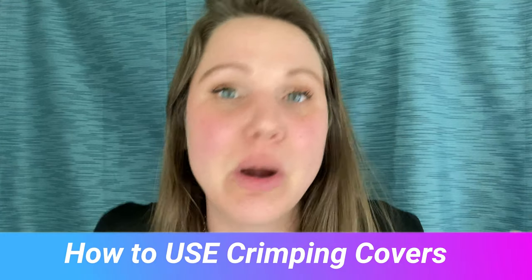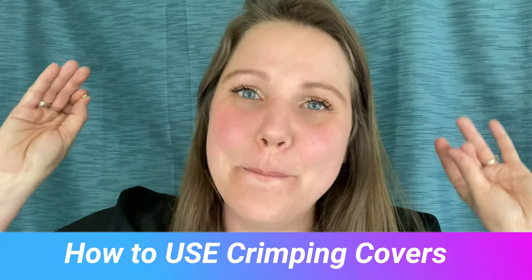It won't ruin your jewelry, but if you want to make your jewelry a little bit cuter, a little bit prettier, a little bit more blingier, then I would suggest using crimping covers and that's what I'm going to teach you today. Thank you for the suggestion - I got your back.